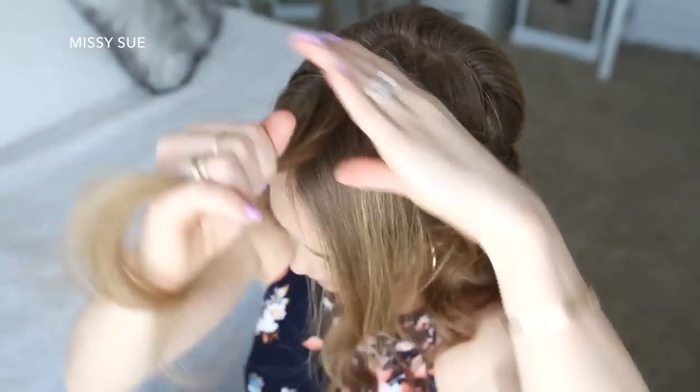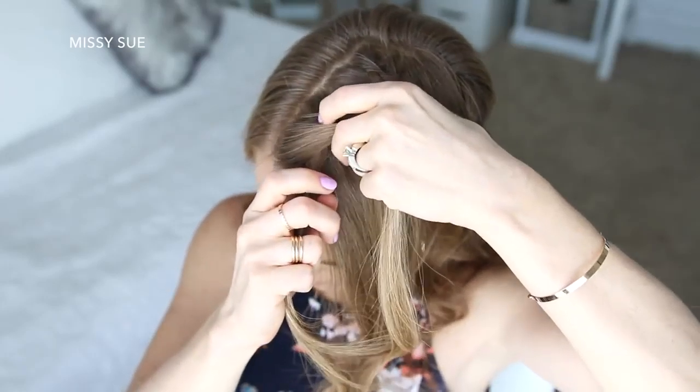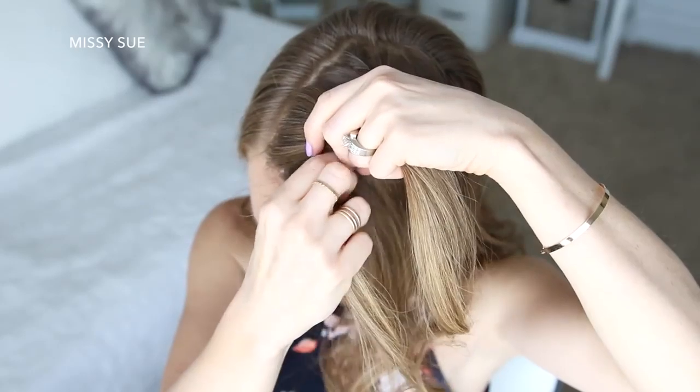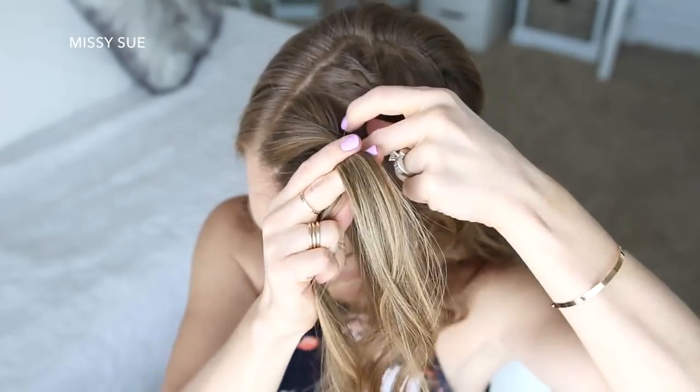I'm going to pick up a section near the part and divide it into two smaller pieces. I'm going to first cross the left strand over the right strand, then add a new section of hair into both sides, twist each section towards my face, and then cross the left strand over the right strand again.